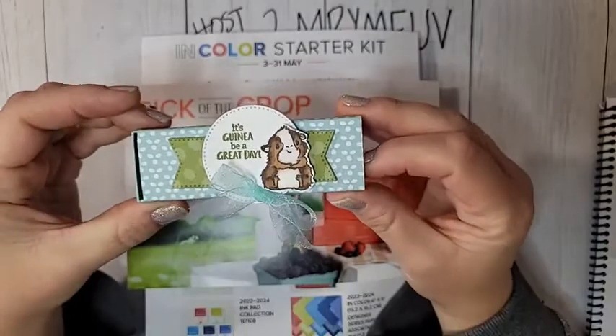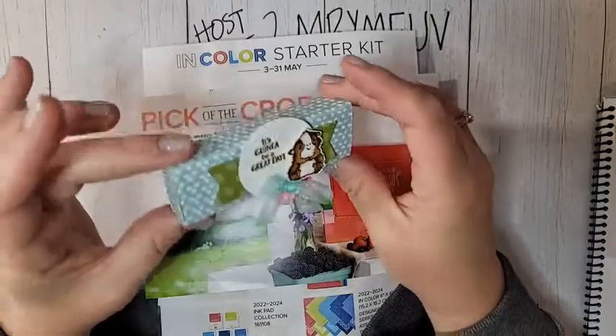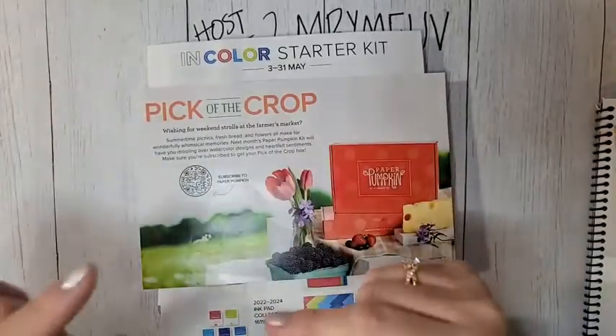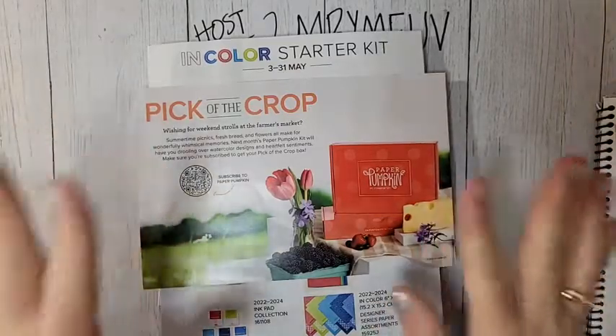I have an adorable little box to share with you. Look at what we're going to make — inside there are some little Dove chocolate candies. It's small, it's easy to make, you're going to love this. And look how cute that little guinea pig is! I'm going to show you a different version too if you don't necessarily want to do the guinea pig.